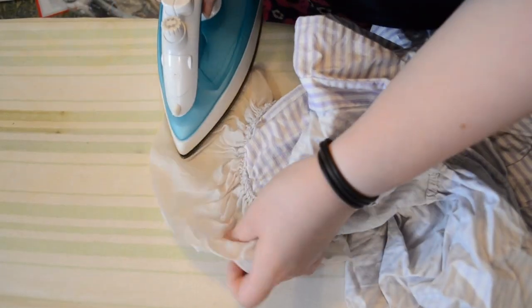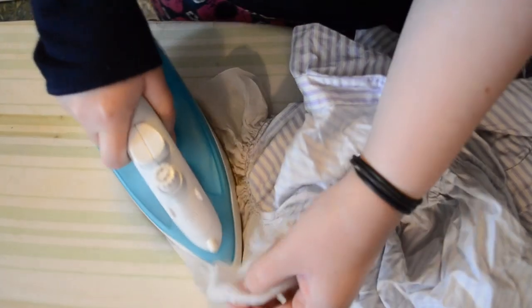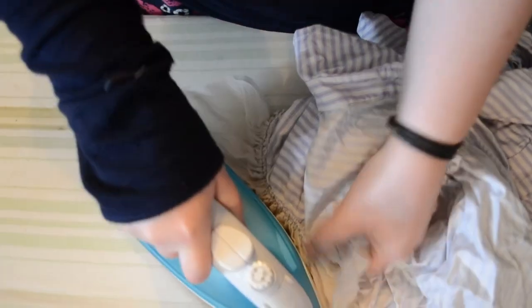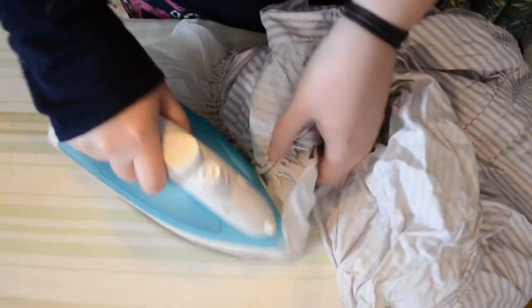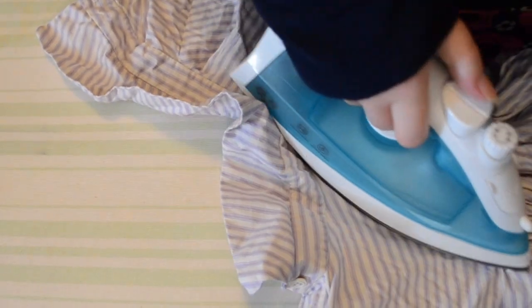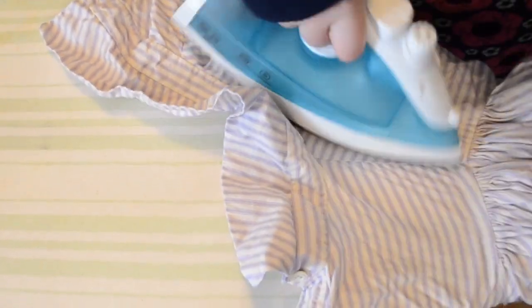Ironing the mutton sleeves is far easier than the poof sleeves. I'm able to get to the organza inside the sleeve head, so I can easily press that flat first, and then pressing the sleeve head is the same as before — use lots of steam, gentle pressure, and just manipulate the gathers into a nice organised pattern.